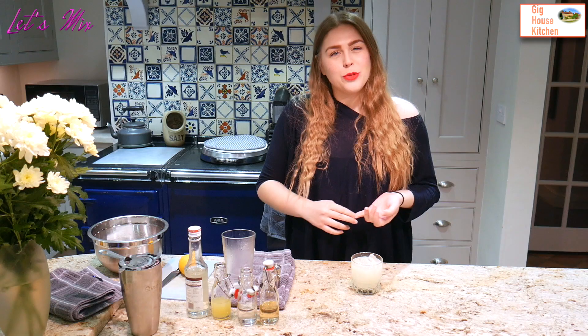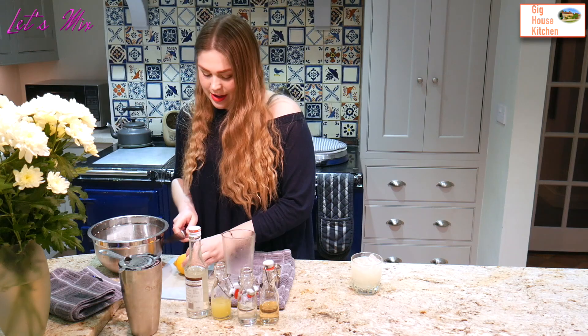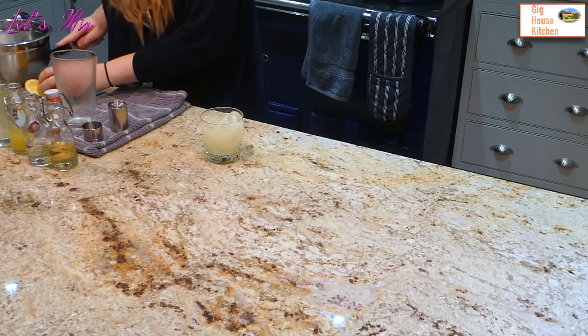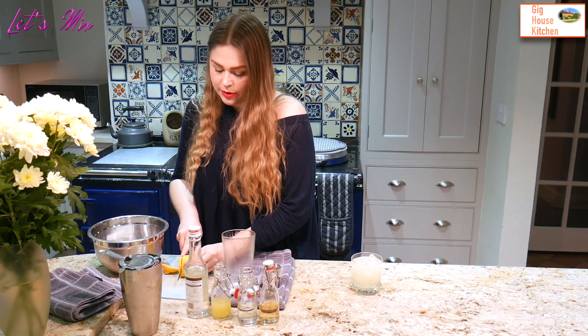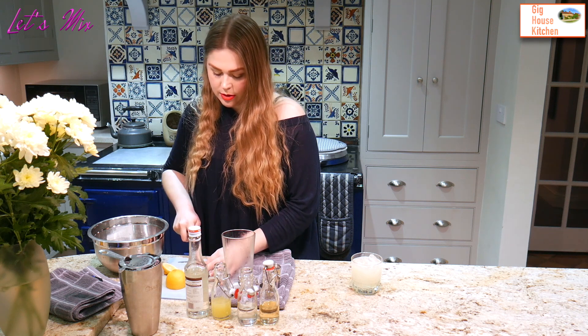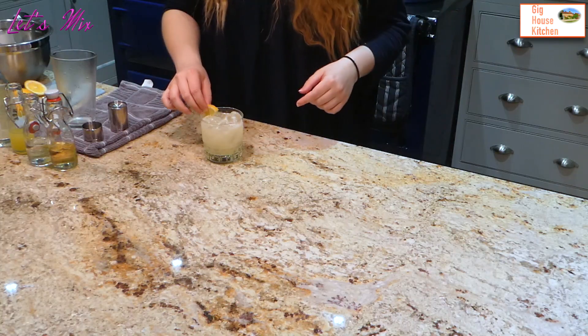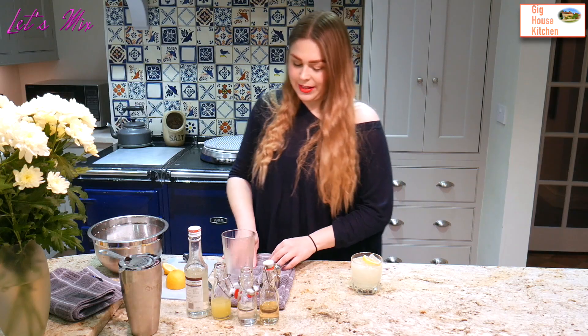Usually I would serve this with a straw, but I don't have any paper straws and I want to save the turtles. So instead, all I'm going to do is give this a really nice lemon garnish. And you can serve it like that if you want to be really retro, but you can also just serve it like that.